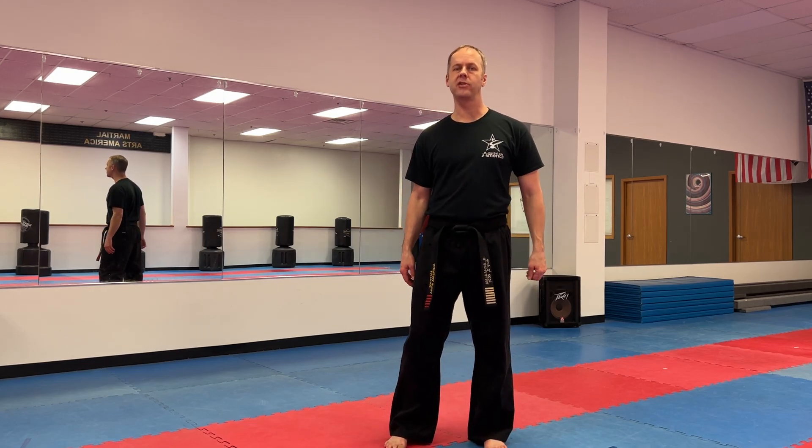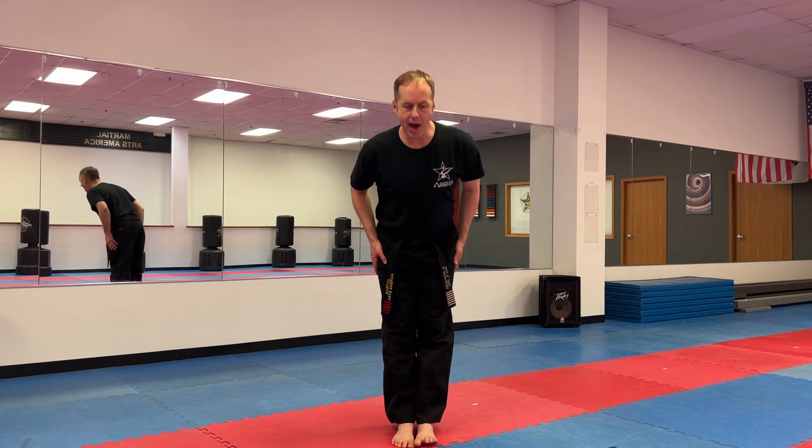Attention and bow. This is the material we're working on in weeks four, five, and six in the intermediate class. So let's work on the rest of the blocks of the star block set. Attention and bow.